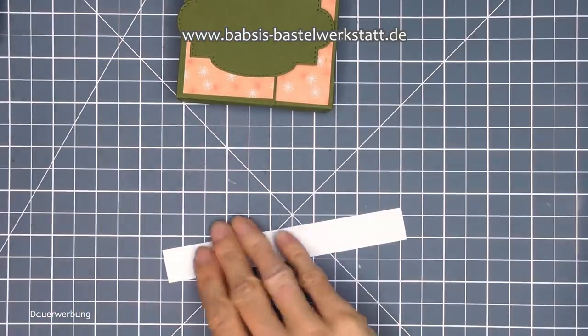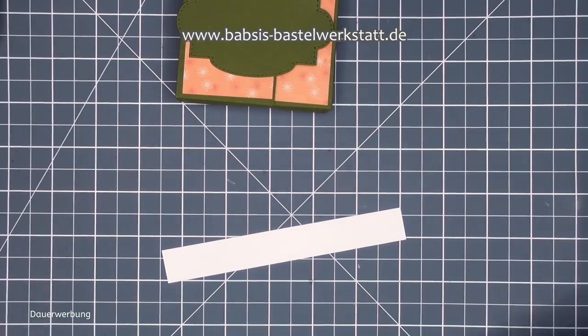Schon haben wir unsere Verpackung fertig. Man sieht hier keinen Magnet in der Innenseite - der ist einfach versteckt unter dem Designerpapier. Und die Box schließt sich super schön selber. Also total süß. Dann geht es jetzt schon an die Deko, an Stempeln und an meine neuen Stempelsprüche.